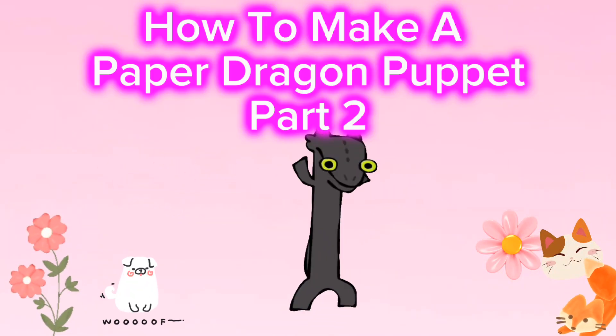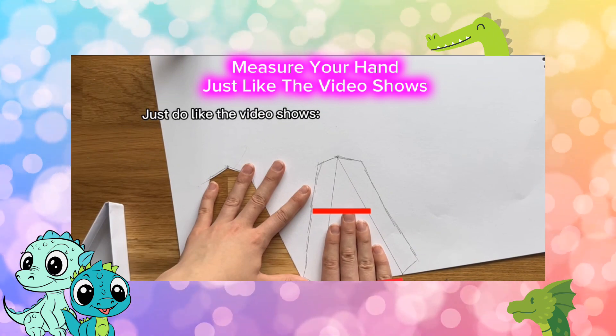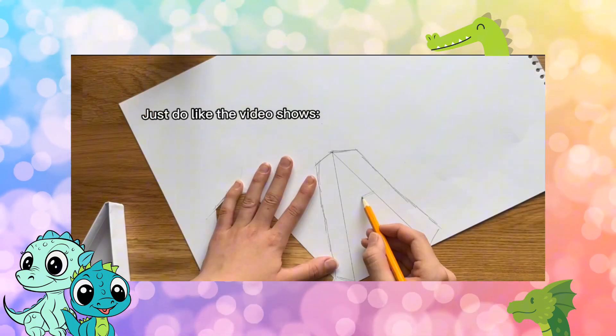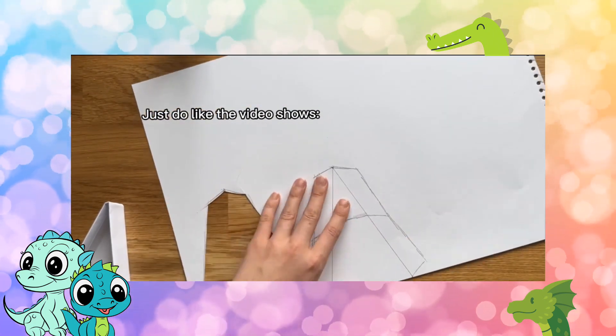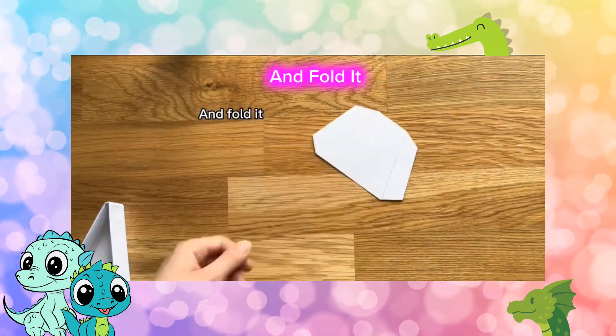How to Make a Paper Dragon Puppet Part 2. Measure your hand just like the video shows, and then you do it. Cut it out and fold it.